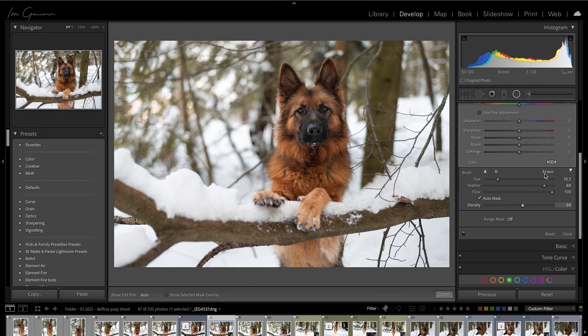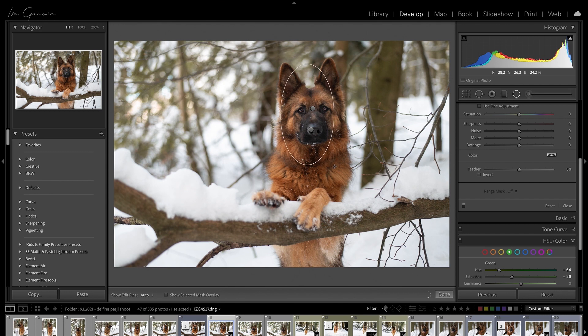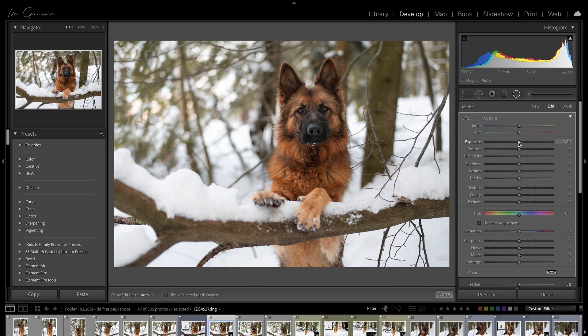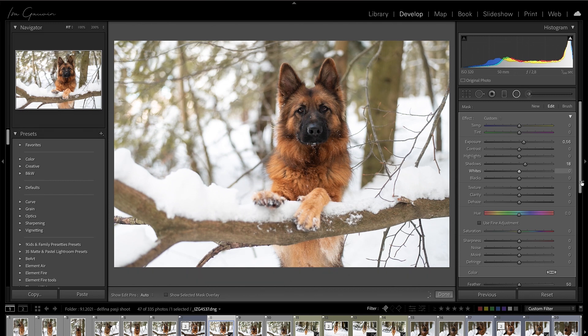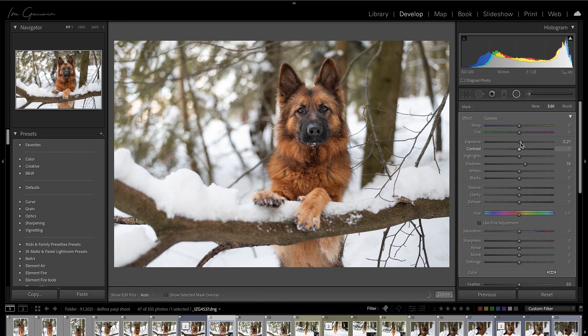I'm going to brush, erase, flow to 100, feather to 100. I think our dog could use some more popping out of the frame, so we make a mask over the dog. We will lift the exposure and the shadows, and we will invert the mask because we want it like that — but that's way too much.